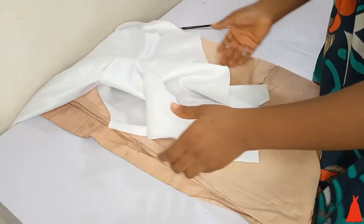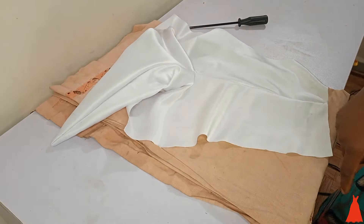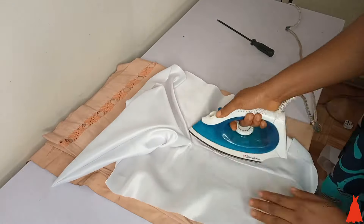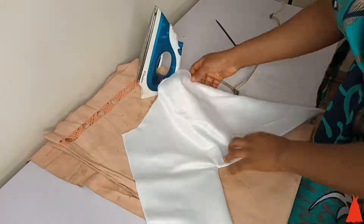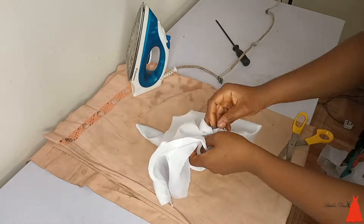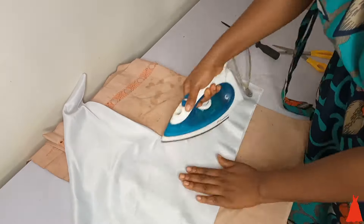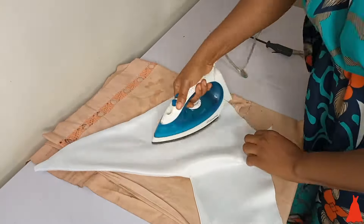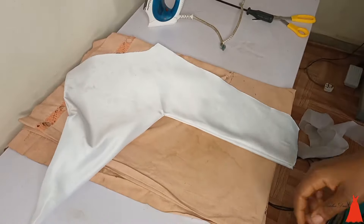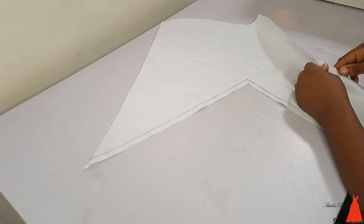I always like to iron so that everything will be well relaxed and put together, so I gave it a very good press. After pressing, you can see that angle point — that's for the petal. I went ahead to cut it to form the rose.